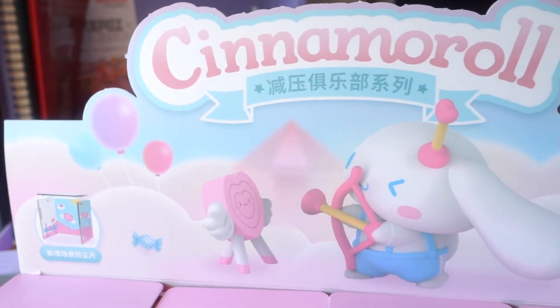So this box in particular is the Cinemarole Decompression Club series, and I believe it's called decompression because he's chilling — he's just hanging out, he's decompressing. I love it. I'm not even looking at the options so that I'm a little more surprised when I open them up. I'm gonna open this the best I can without messing anything up, because I do see the die lines but I don't want to pop anything in case it's not supposed to be popped.